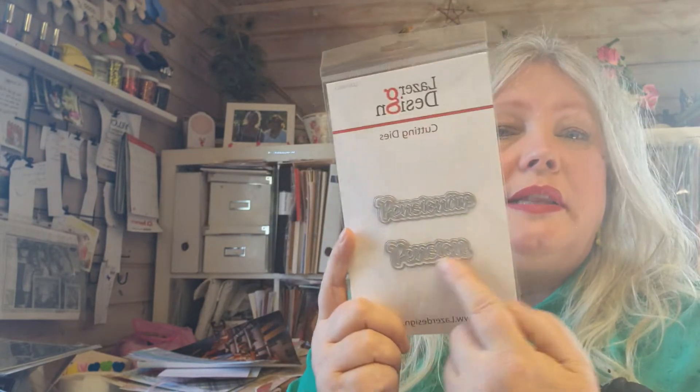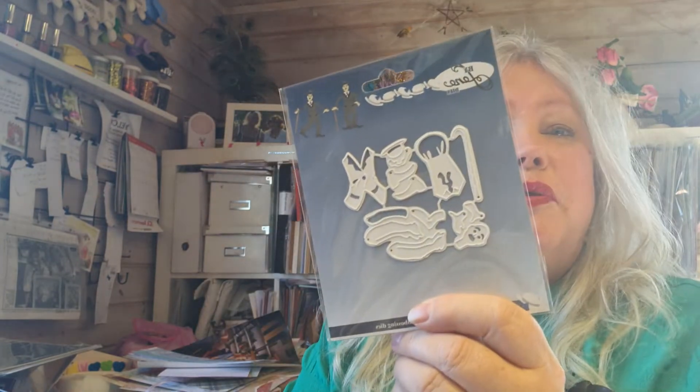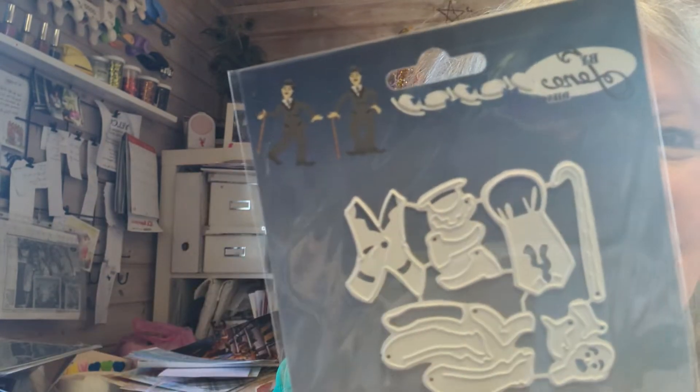I also got this script - it's a Swedish brand called Laser Design and it's themed around retirement, that's the word. And this is by Lena, also a Danish company which makes fabulous dies. This one is whiskey. And also - do you recognize this guy? Charlie Chaplin! Yes! So that's gonna be really, really fine to put together - fabulous with old scripts, old movie themes.